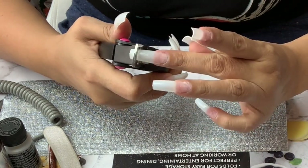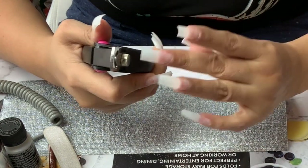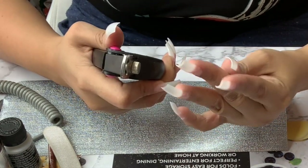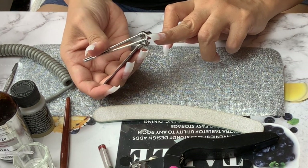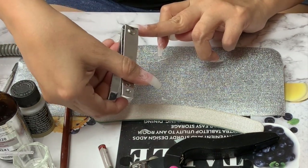Right after that we are going to cut down the nails. I do like to leave them just a little bit longer than I want them to be, because I've made the mistake of cutting them too short — and once you go short you can't go back. For the shape I will be doing the ballerina shape, and for that I just cut the edges of the nails.